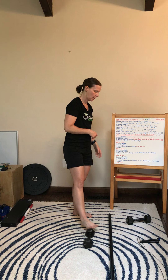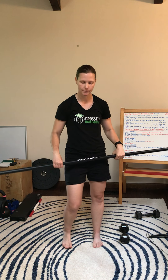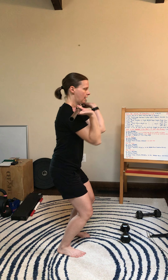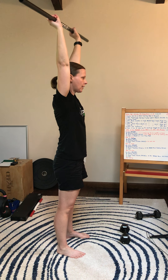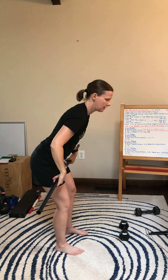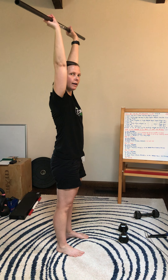Then we're going to go into our weighted PVC power clean and jerks. For this, my hands are going to be closer — about a thumb width distance from my hips. Still going to be hook gripping. Still going to have good posture, push the knees out, butt back starting below the knees. From here, I'm going to jump and catch, and then press out overhead so my ears are covered by my biceps. Everything's locked out. I'll come back down to the shoulders, catch my hips to reset, and then jump and lock out overhead.